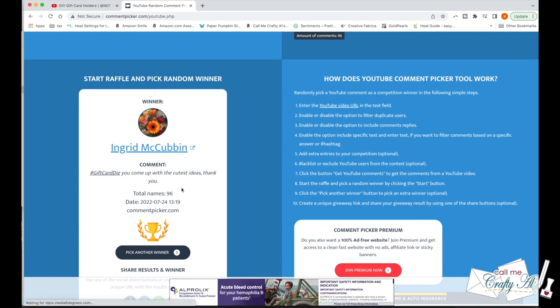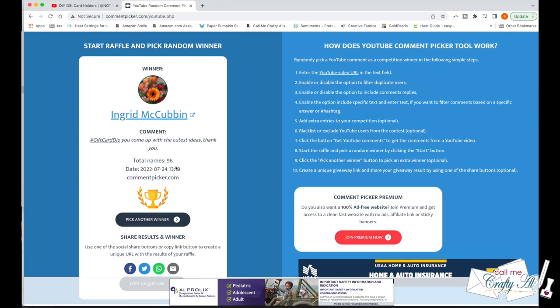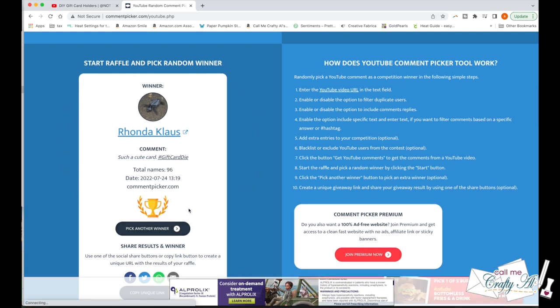Congratulations to Ingrid — make sure to keep watching to find out how to claim your prize. Let's click that button one more time and find out who our second winner is. Way to go, Rhonda Klaus — congratulations, and you keep watching as well to find out how to claim your prize.